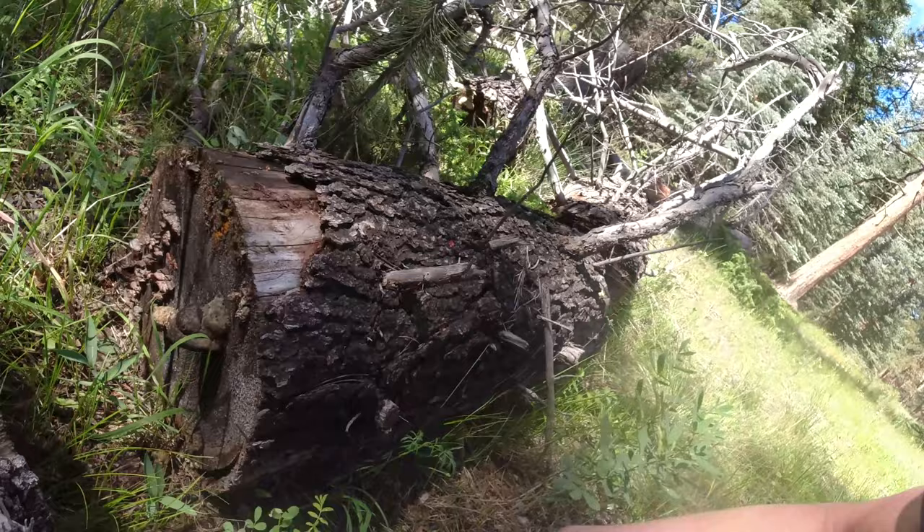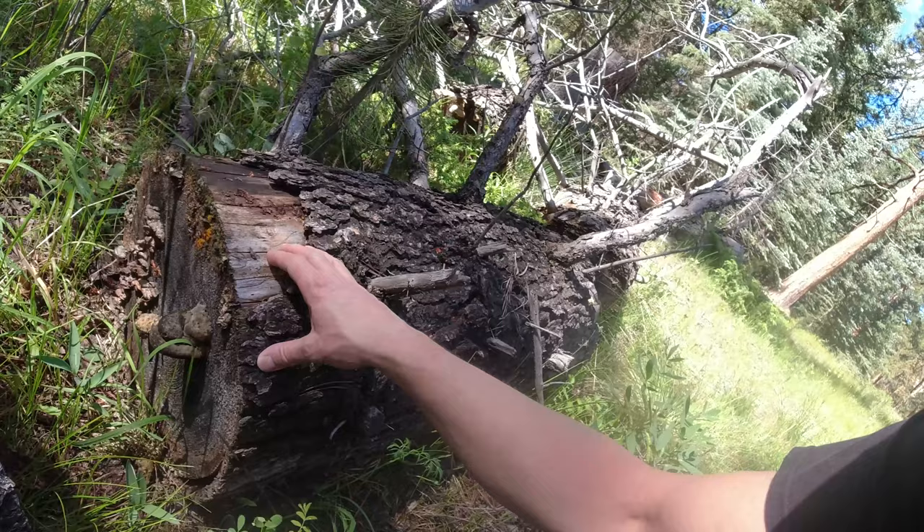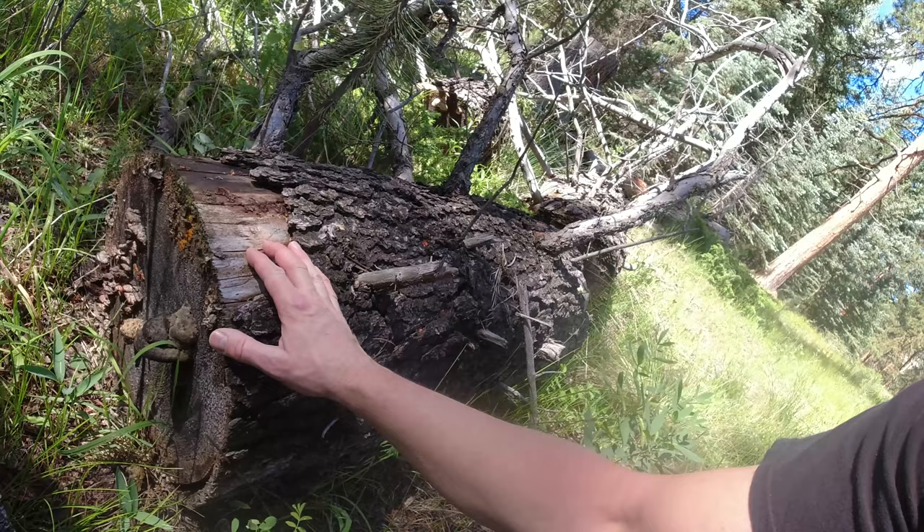A lot of times these will grow on dead stumps. These are old wood mushrooms right here — sometimes called shelf mushrooms or wood mushrooms. A lot of people use them to make paper and different products. They're not really edible, and unlike most mushrooms, they're not seasonal — you'll usually always find them there.